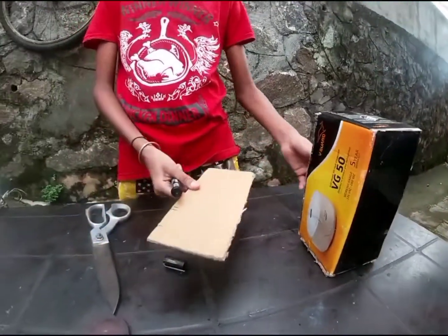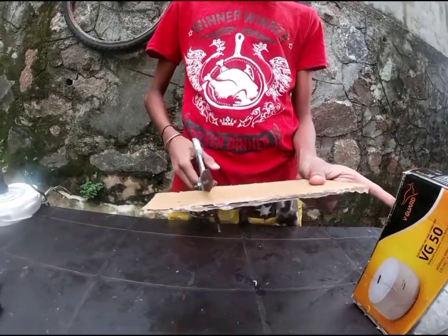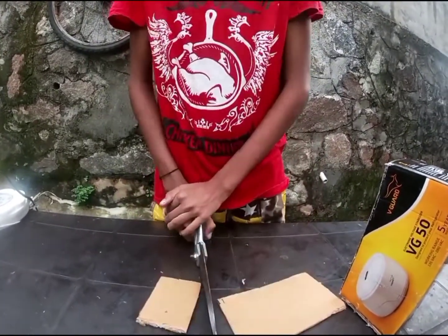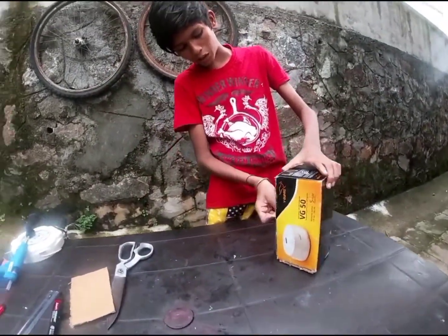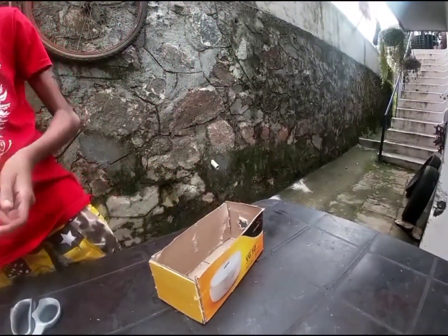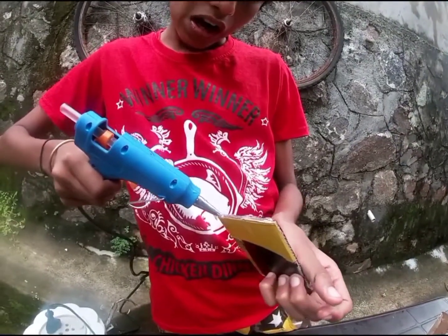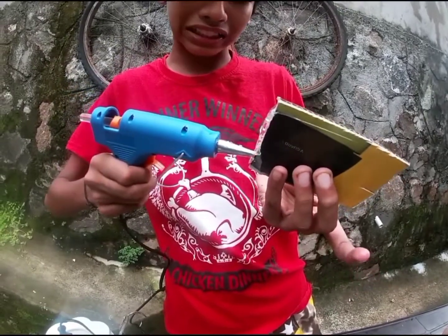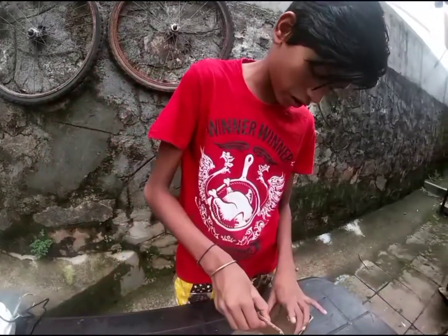This is the same. Now we have to cut the marker here and cut the marker here. I am going to use a glue gun. I am going to paste it with the glue gun. We need the glue gun.